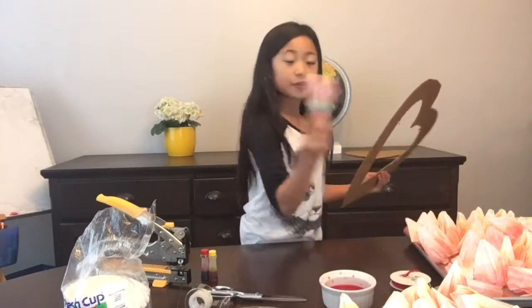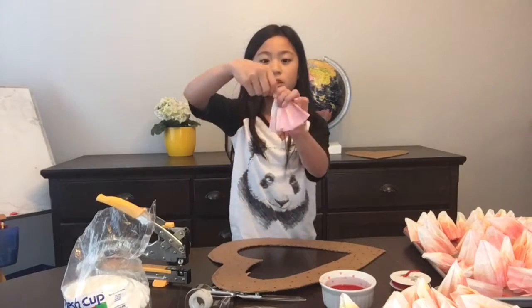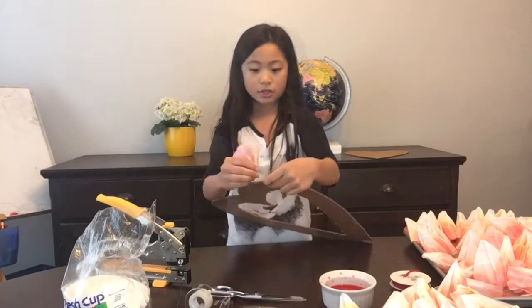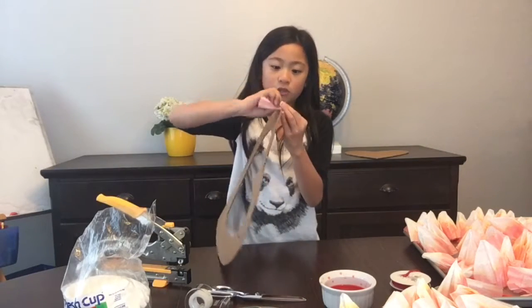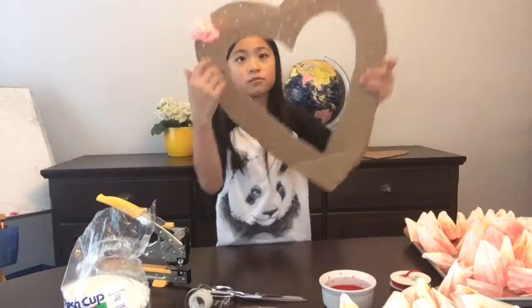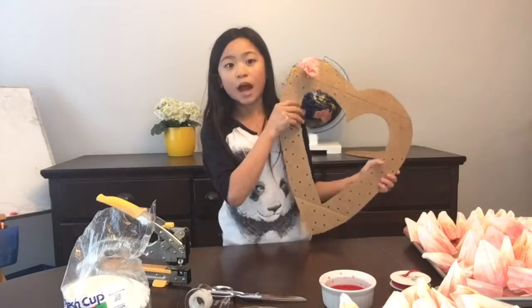After your coffee filters are dry, take a coffee filter and twist the end. Then you can stick it inside a hole and push it through — like that. I'm just going to do that all over my heart, and I'll see you after I do it.